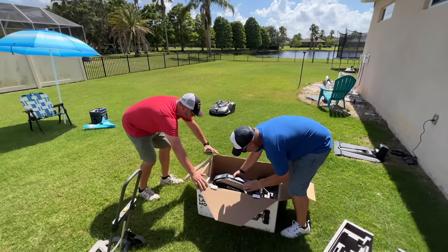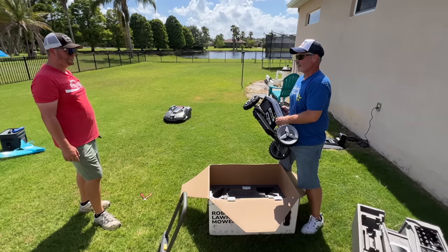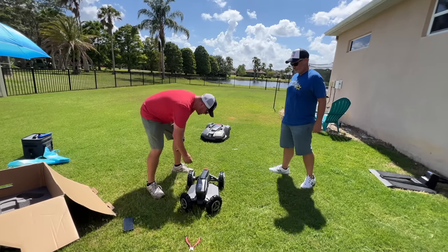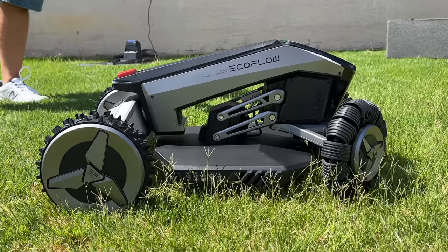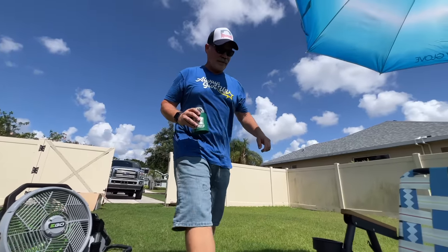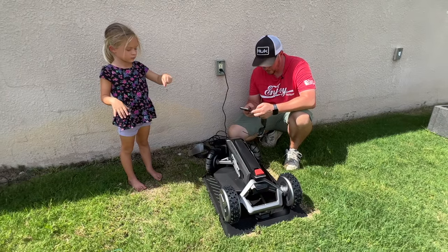It says EcoFlow app - I bet that's where you're gonna get your install instructions. Oh my gosh, this is install instructions. This thing is heavy. Look at that, it's like a mountain bike. It looks like a toy but - so first impressions - this is all metal, right? Some sort of aluminium alloy. I'm gonna download the app - nice and easy. I like installing robot mowers, this is great.